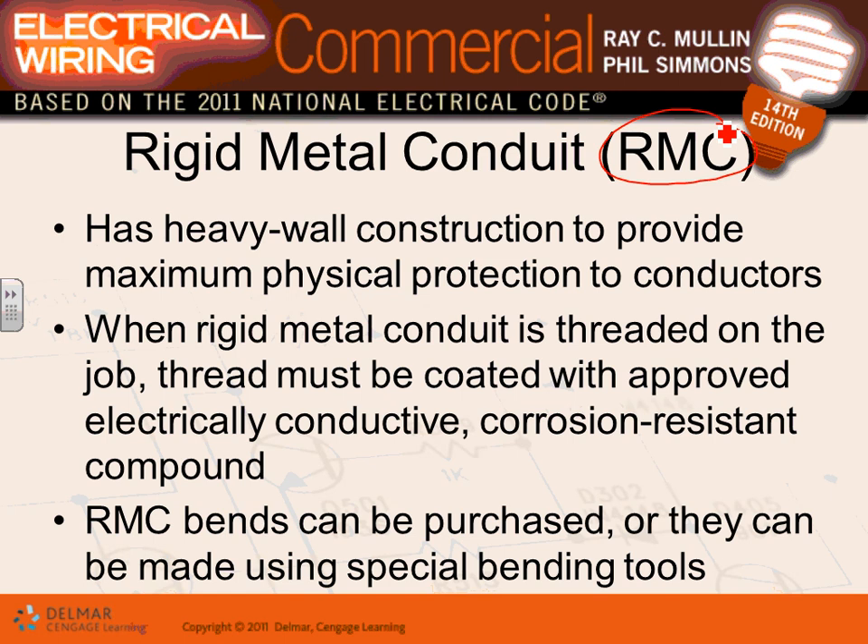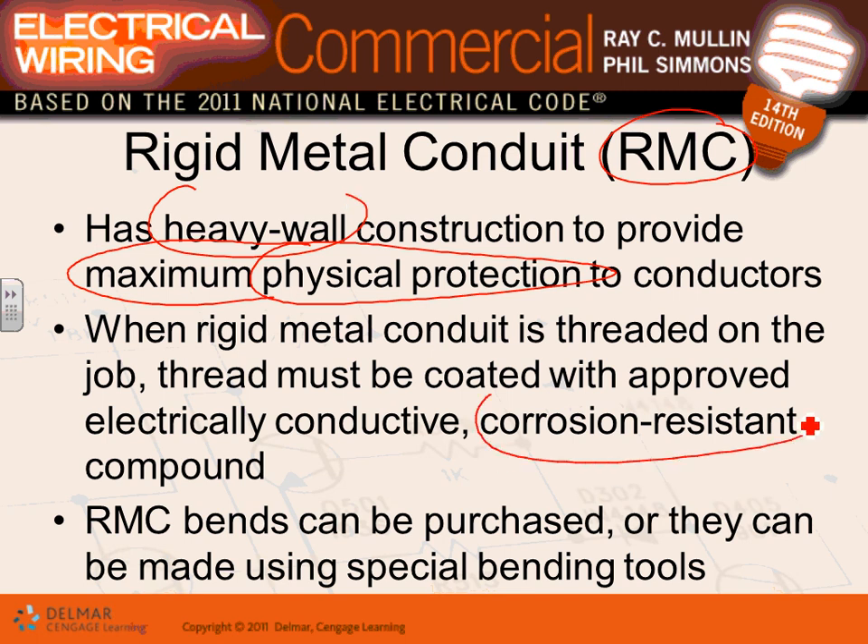Rigid metal conduit has heavy walls, it can be threaded, and it's used only for maximum physical protection. It's used in hazardous locations, Class 1 Div 1 places, or anywhere a car could drive into a feeder. When you thread them in the field, you have to protect them from corrosion.